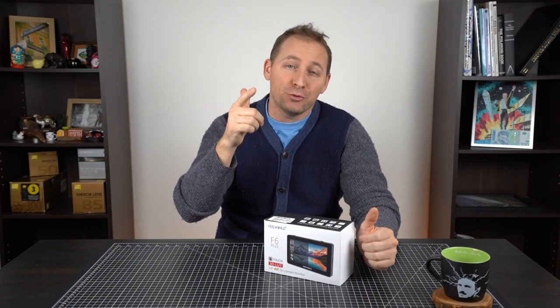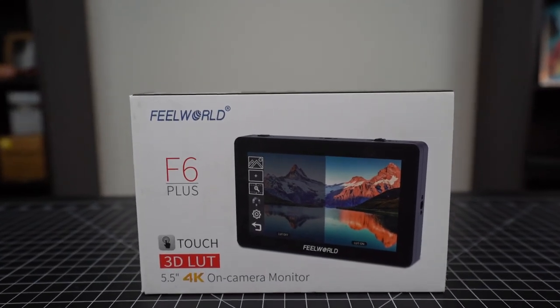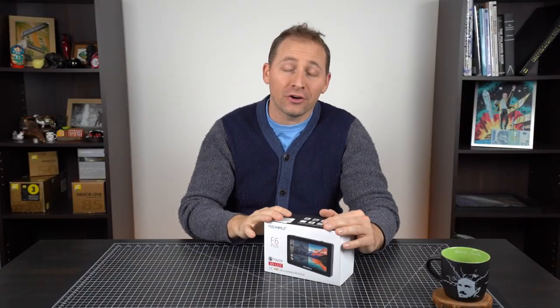Hey everyone, how you doing? It's Matt, and today we're going to be doing a quick unboxing of the Feel World F6 Plus on-camera monitor.